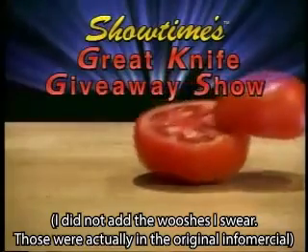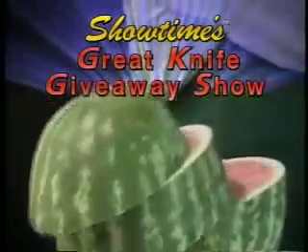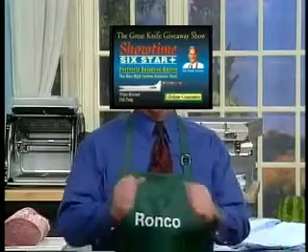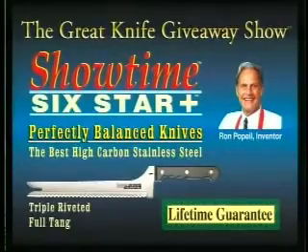Welcome to Showtime's Great Knife Giveaway Show. Hello, I'm the Showtime Six Star Plus Series. Today you're going to meet a man that some people call the viceroy of value, the count of all things culinary. Most people call him the king of the kitchen. Who is this great American inventor? The Showtime Six Star Plus Series.